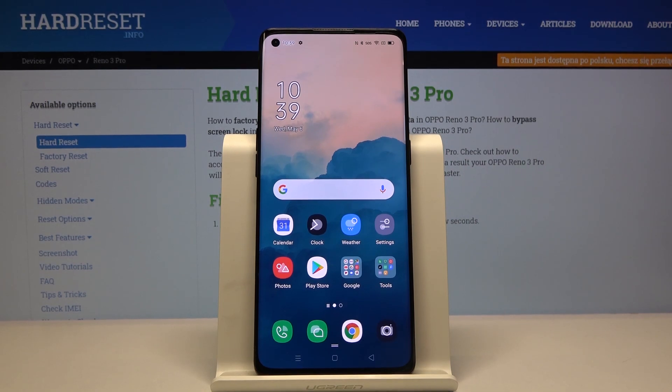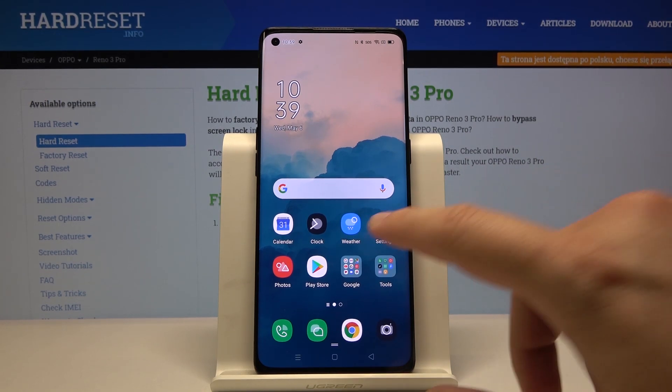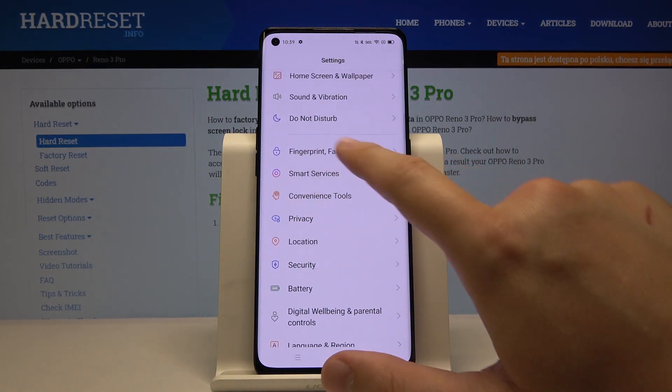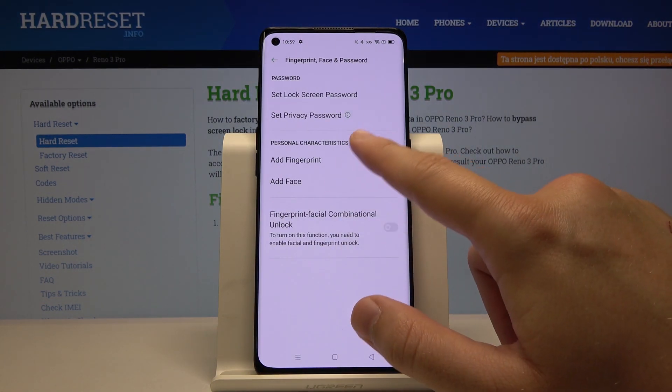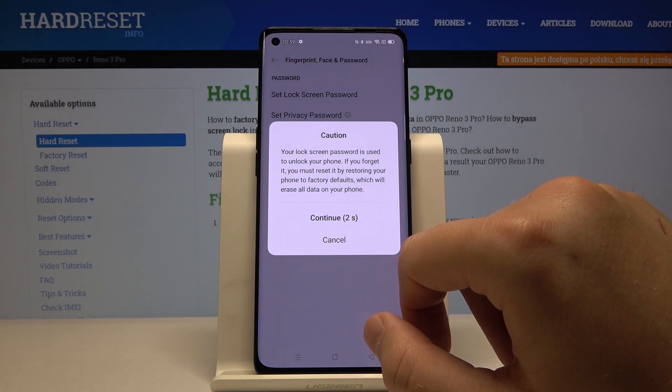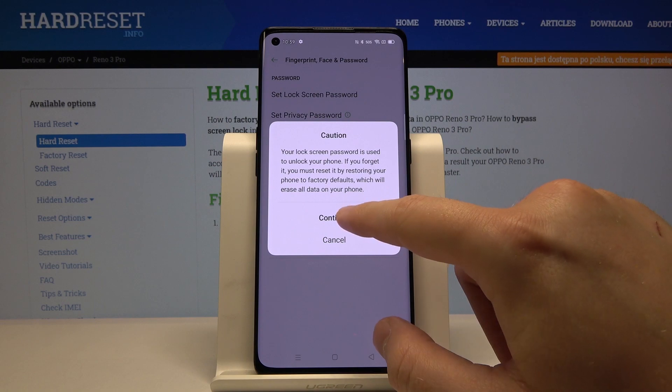Welcome. If you want to use face unlock on your Oppo Reno 3 Pro for the first time, you have to enter Settings, then scroll down and click on the Fingerprint, Face and Password tab, then click on Add Face. Now we have to wait and click on Continue.